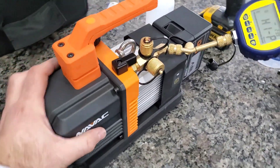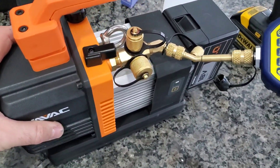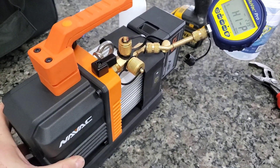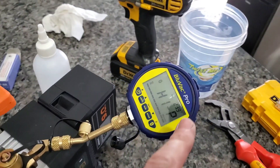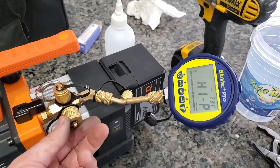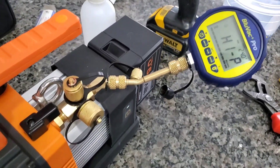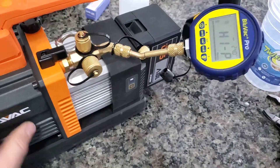Something we should do with any pump — any brand new pump before we use it, or any pump periodically — is check the ultimate pulldown. This pump on the nameplate shows a 15 micron ultimate pulldown. We have our micron gauge, the BluVac Plus Pro, connected to the quarter inch port here. We also have three eighths and half inch as well, and here is our blank off. I'm going to start this up and see if we get down to that 15 microns on the nameplate.